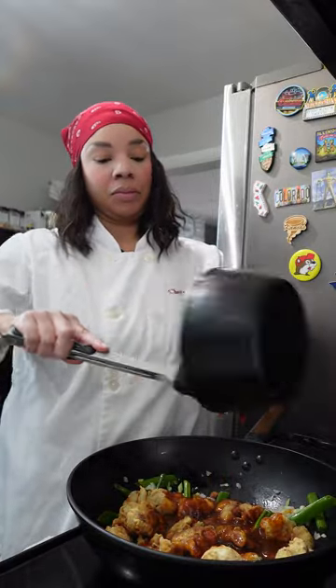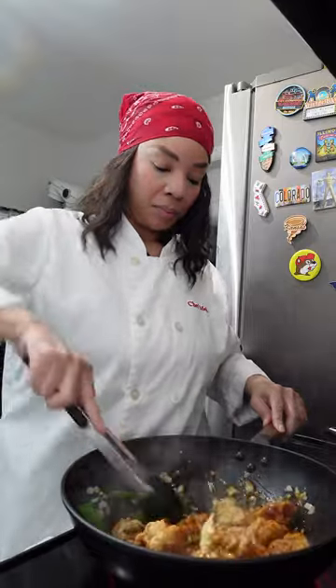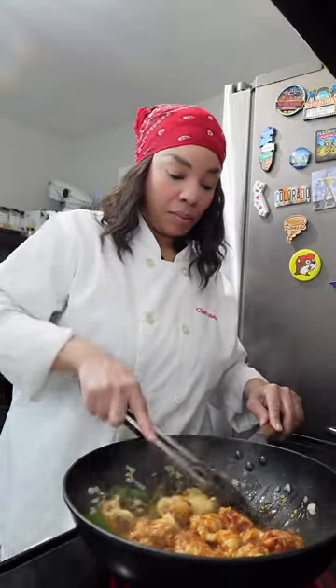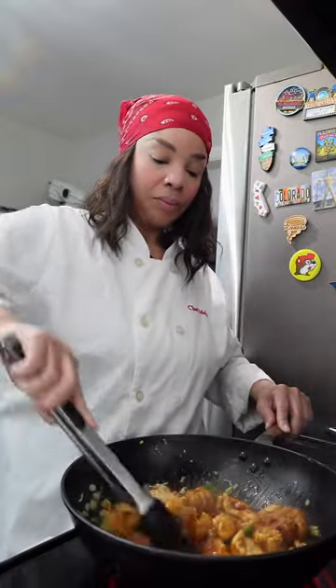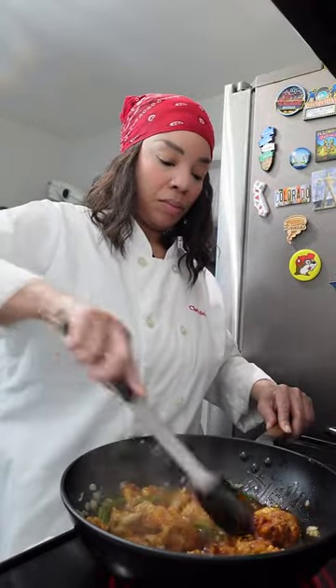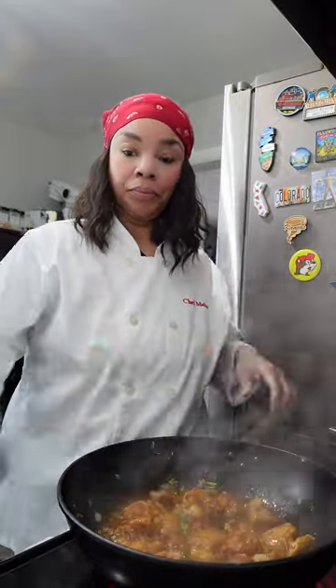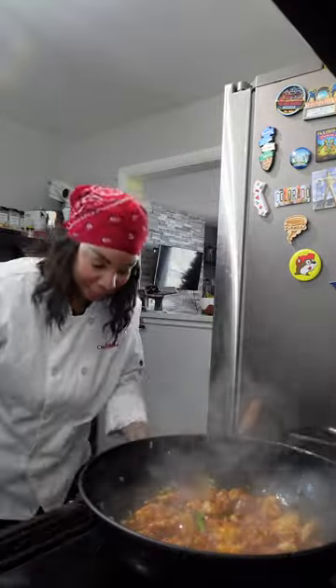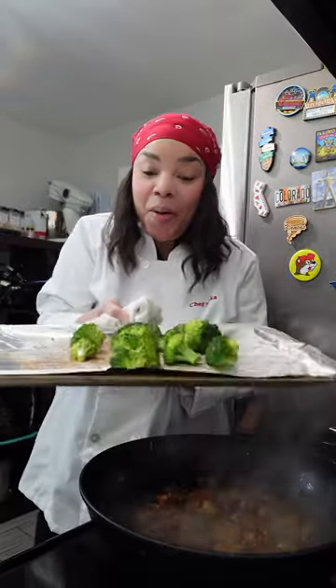And to this chicken we're going to add that luscious sauce. Yes it smells amazing. You only want to stir fry this long enough for all pieces of chicken to be covered in that beautiful sauce, so approximately five minutes max. After you saute this for about five minutes it's time to put this whole dish together and I think my broccoli is just about done and it is perfect.